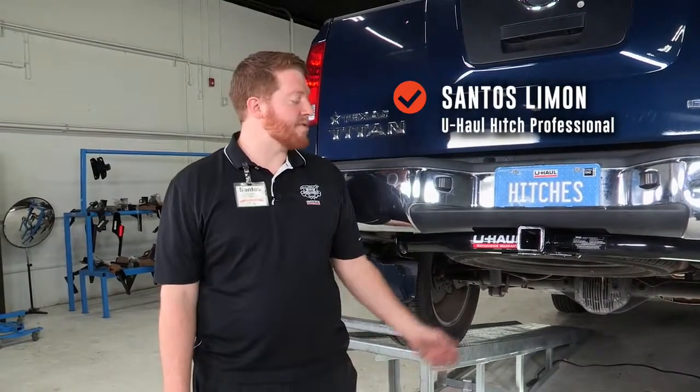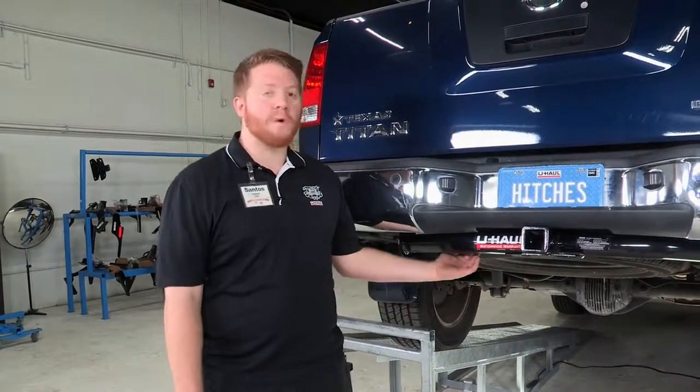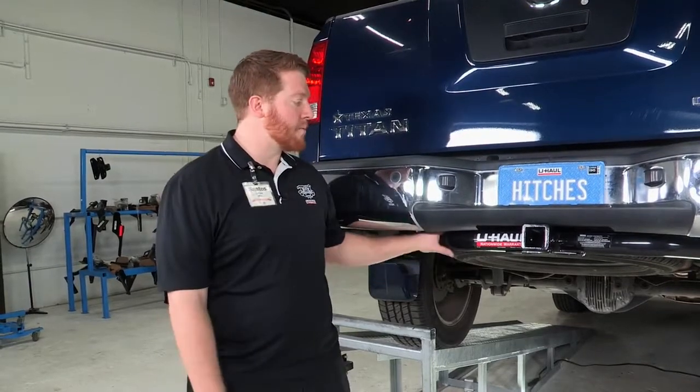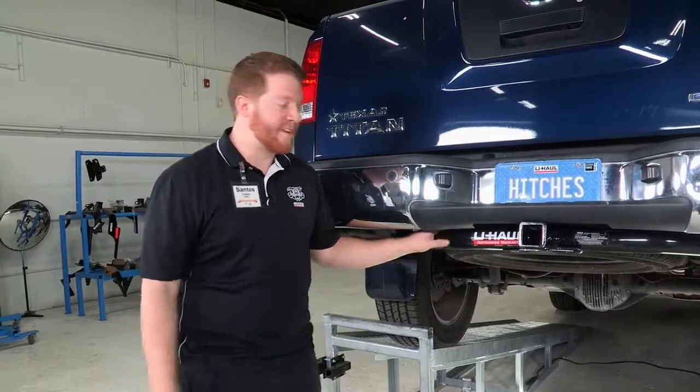Hi, I'm Santos. If you will be towing a trailer with your Nissan Titan, you will be needing trailer lights for that. It is required by law and we will be showing you how to install the trailer wiring onto your vehicle, and we will get that started.